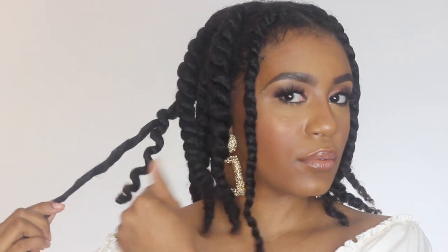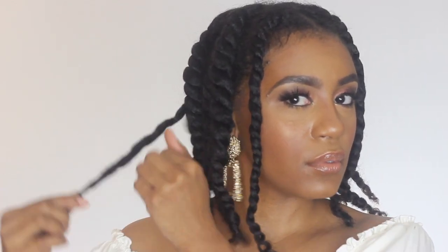Alright, it's the next day and it's time for the takedown. So I'm going to go ahead and start off at the nape and I'm just going to gently unravel the twist.